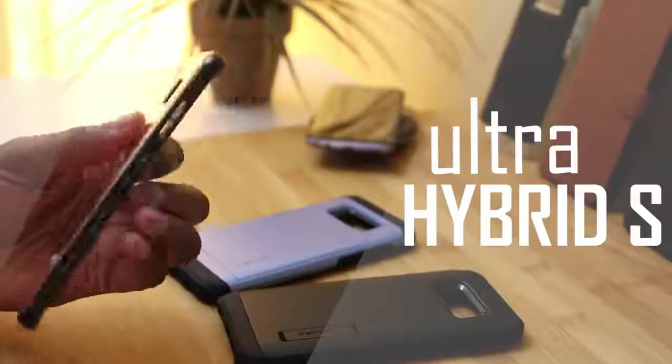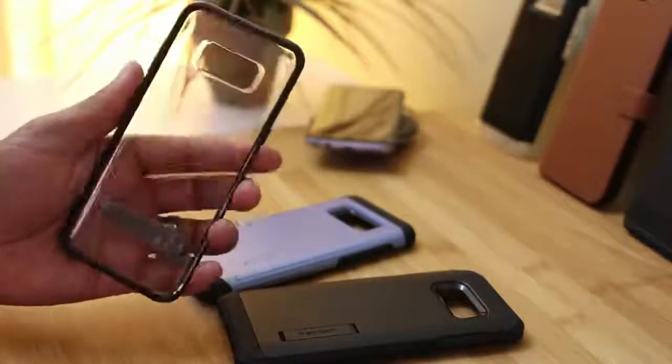Next up we've got the Ultra Hybrid S, and I'll just say from the beginning, Spigen has finally improved their kickstands.